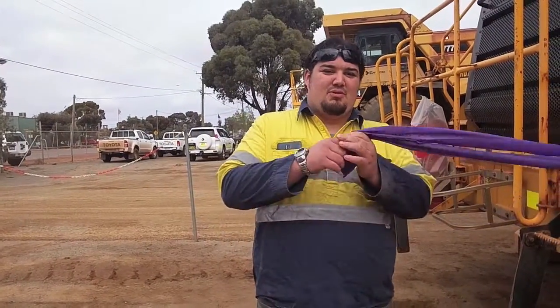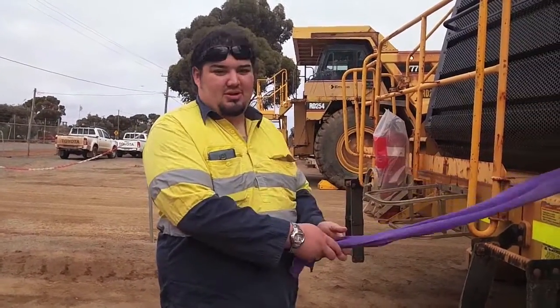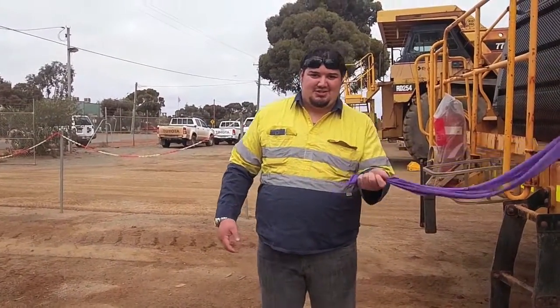Hey, Doble here. Got my rubber band. Just gonna hook it onto the handrail — something you hook it onto. Don't do this on the machine; you'll need a bit of room.